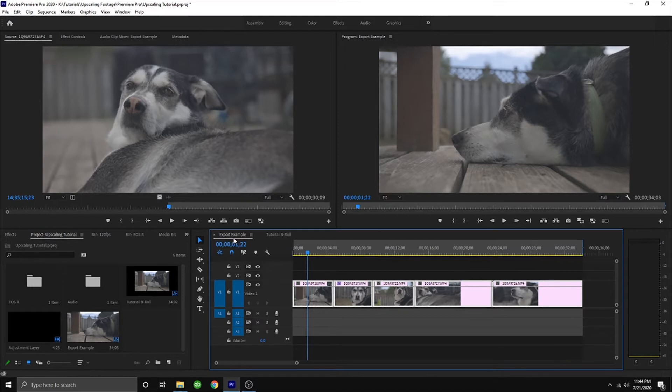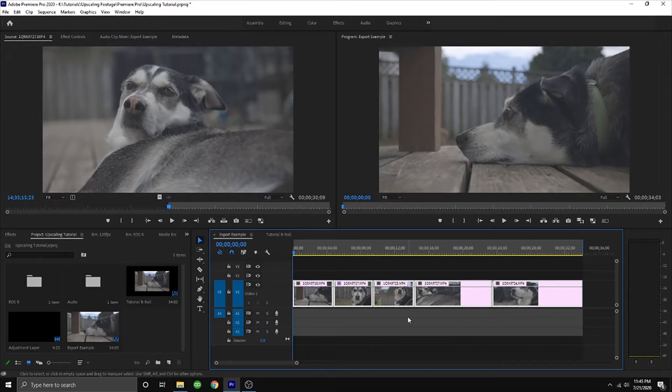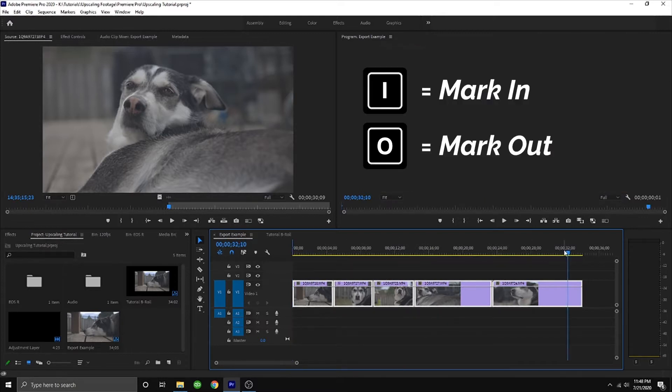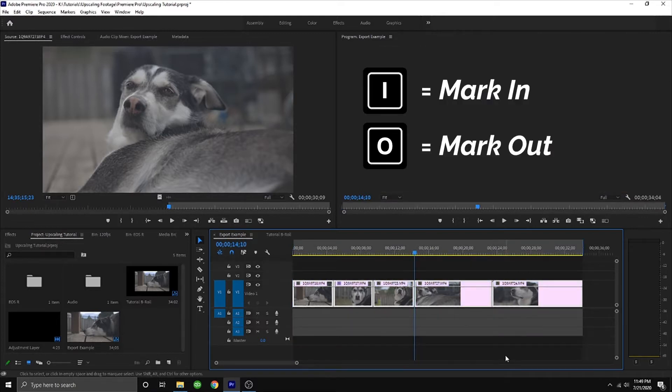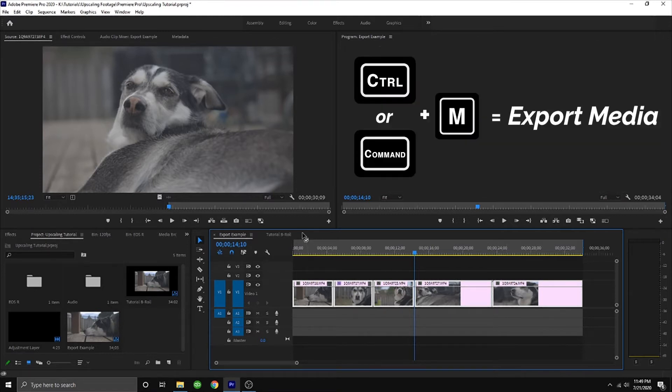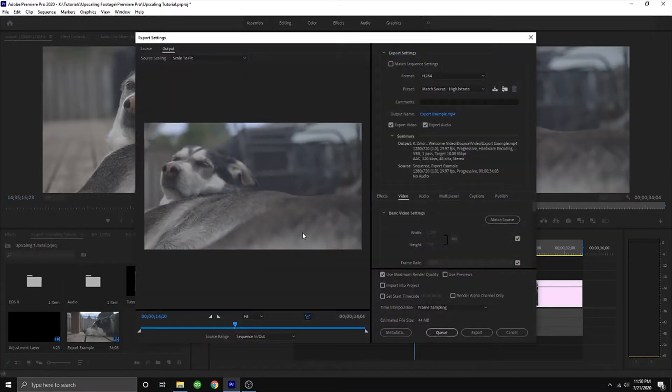We're going to pop into Premiere Pro. You can see that I've got a couple of sequences opened here already — I did the legwork ahead of time and pre-cut my sequence because I already know what I want it to be. The first method is to just let Premiere take care of it. I've got my clips dropped into a 720p sequence. All I've got to do is select my beginning point and my end point, and now that we have everything in our timeline selected, we're just going to export it. Hit Control+M and that is going to generate our export settings.